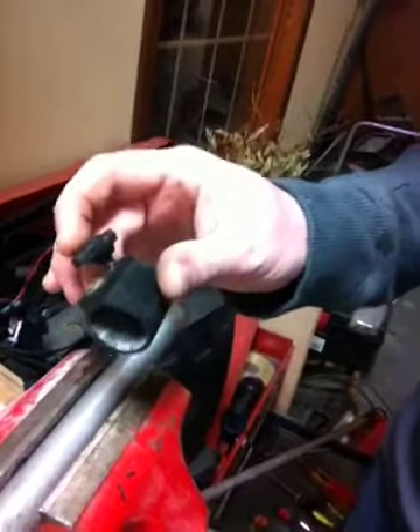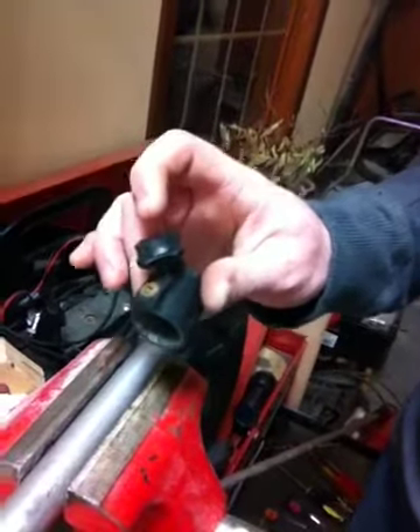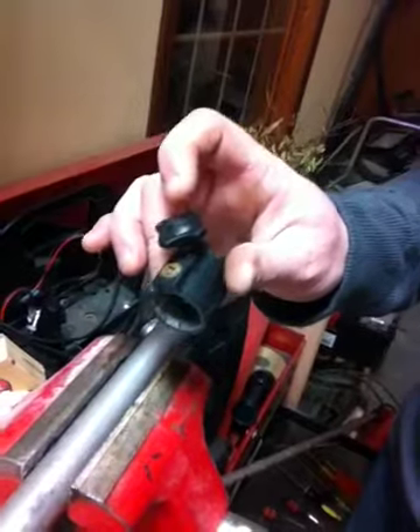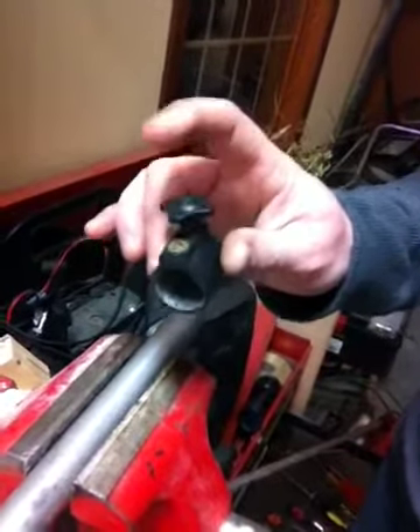If it's truly seized and you can't get it out, break that cap off. There's a slotted screw underneath that you can actually get onto with a screwdriver, and if you can't get it, use a vise grip. Pop that out of there and save this cap.